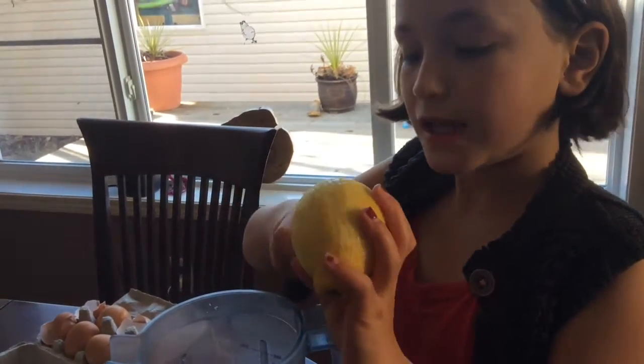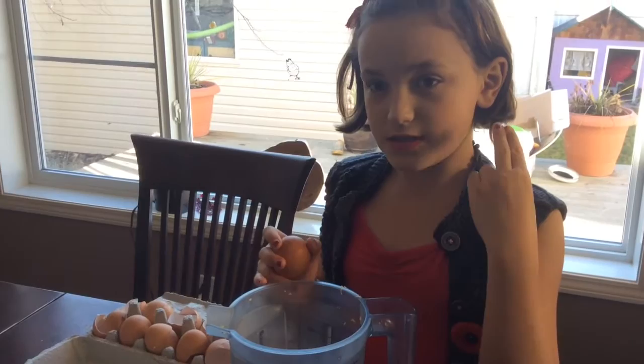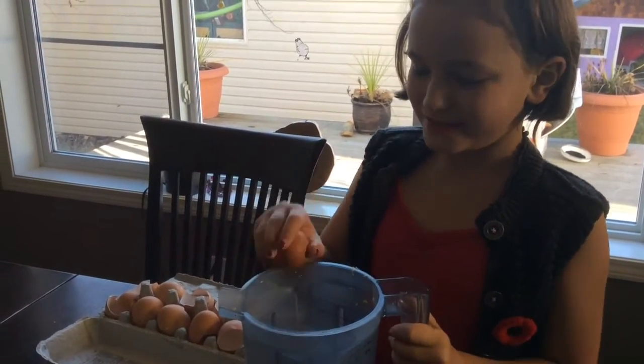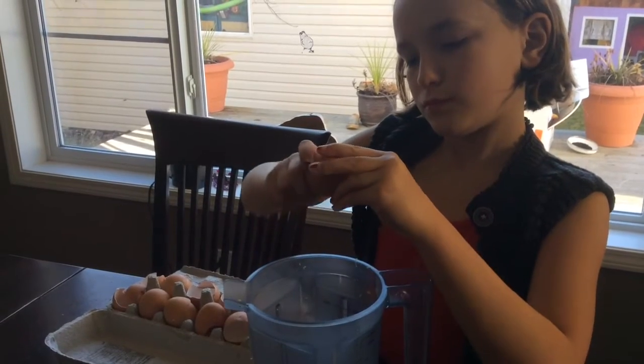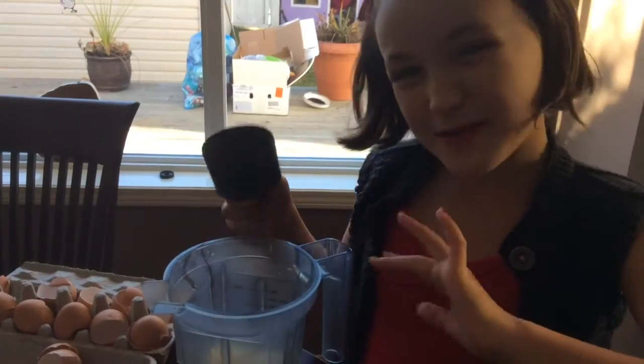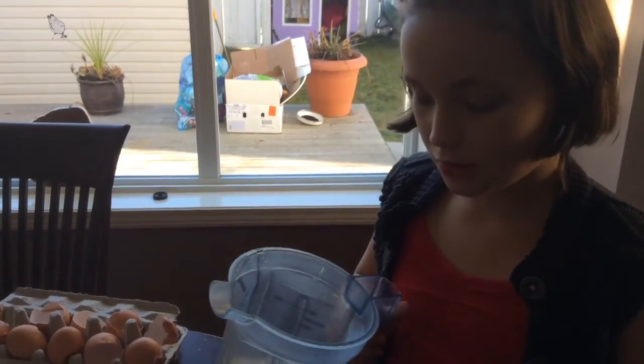I'm just zesting a lemon. After zesting the zest of 2 lemons into your blender, add 4 eggs. Now add a little bit more than half a cup of xylitol.